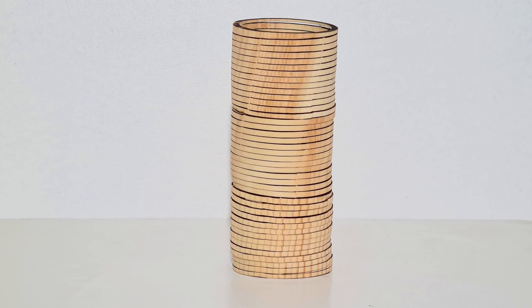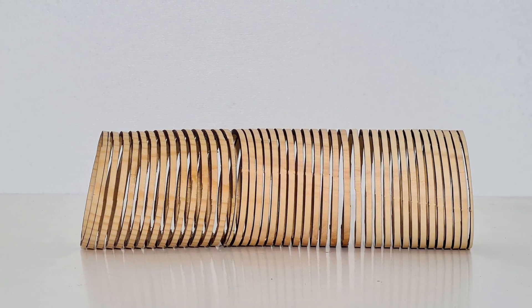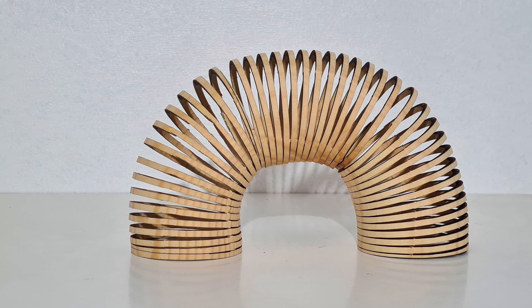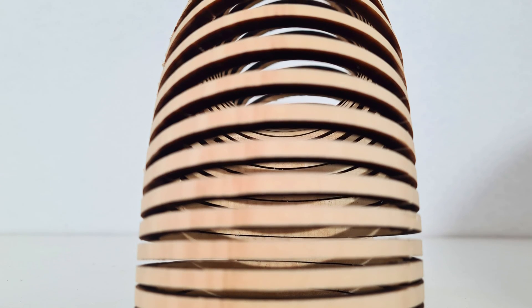Of course, it would have been better to have cut the spiral from a single cylinder and maintained the grain pattern throughout its length. But after all, this was a prototype and it had to start somewhere. And I really like the contrast of the light wood against the dark laser burns along the exposed cut surface.